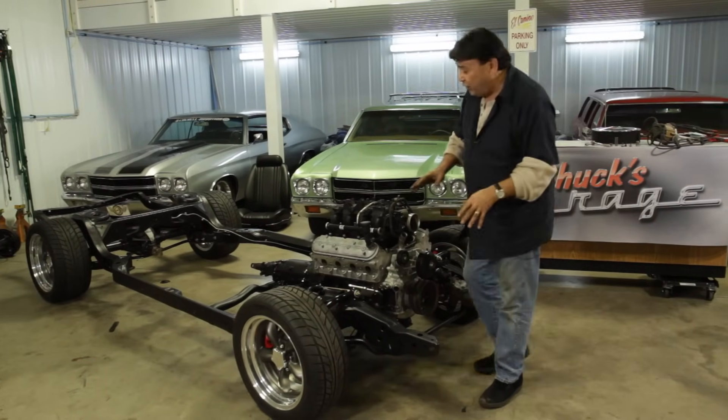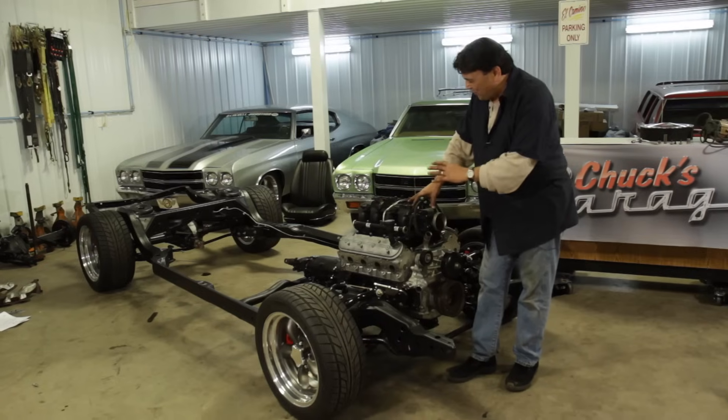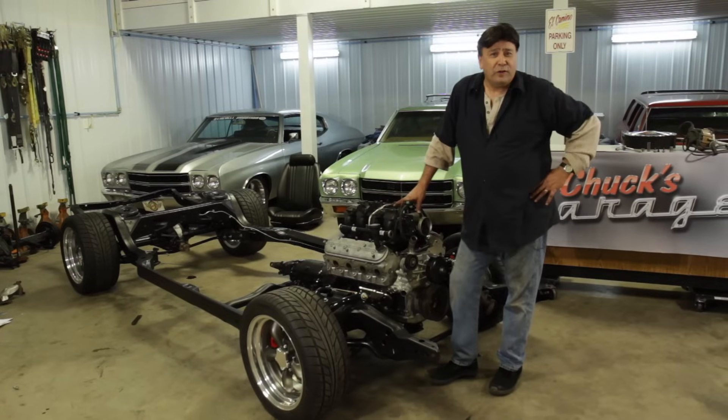It took us the better part of a day to slap this 5.3 into this chassis, but that thing looks just like it grew there from the factory, thanks to those Hooker mounts and that oil pan from the folks at Holley. I've checked underneath there - there's absolutely no interference issues between the oil pan and the chassis, and it looks like it grew there from the factory.